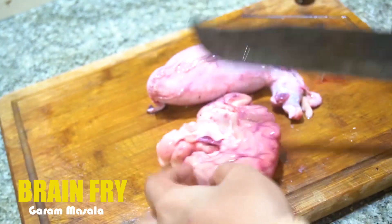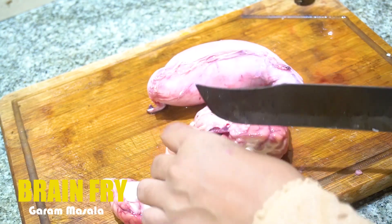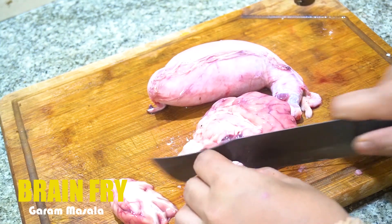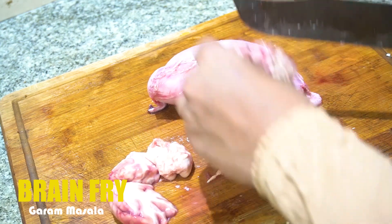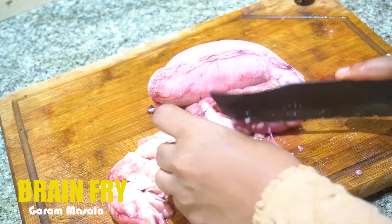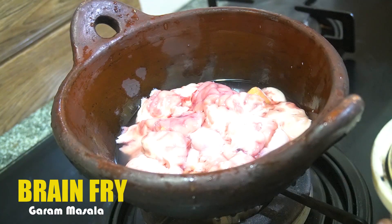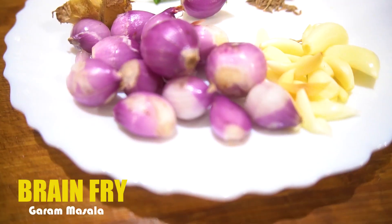I am going to cut the brain into small pieces. You should take a small portion of the brain.